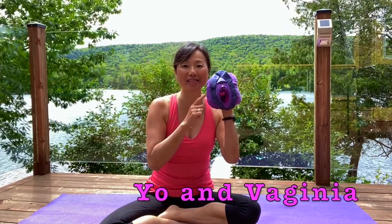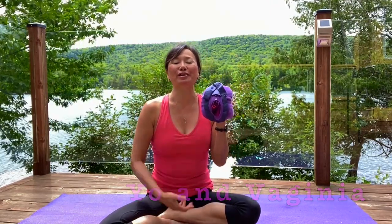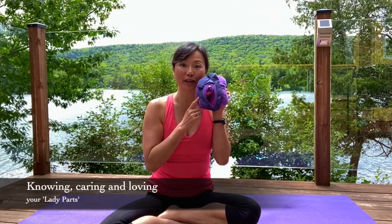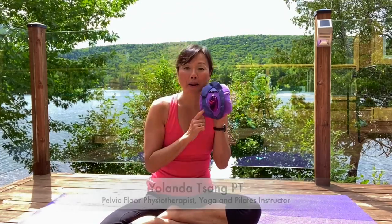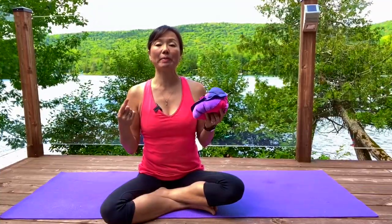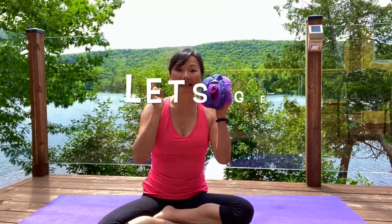Hi everyone, I'm Yo and this is Virginia. Welcome back to our YouTube channel 'Knowing, Caring and Loving Your Lady Parts.' This video is not just for people with lady parts, so men can also join us. This is our exciting first video on Pilates — a beginner's Pilates class where I'll go over the fundamentals so you know how to recruit the right muscles effectively. It's safe for people with pelvic floor issues and back or hip issues, and I'll be giving modifications.